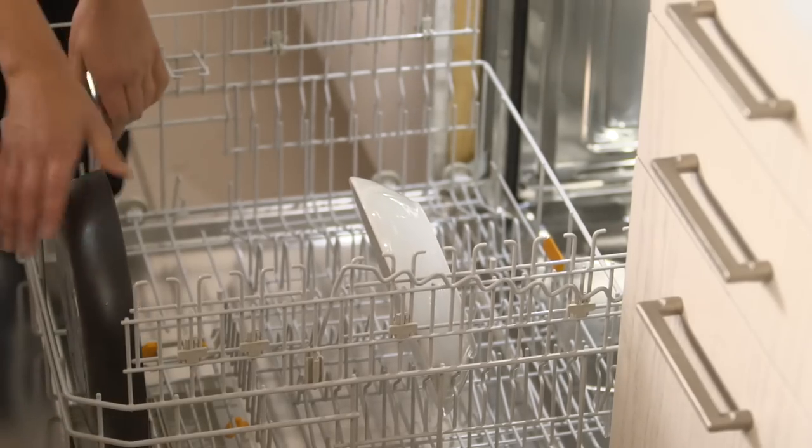It's actually oven safe up to 500 degrees Fahrenheit, and when it's time to clean up, Elite goes right into the dishwasher.